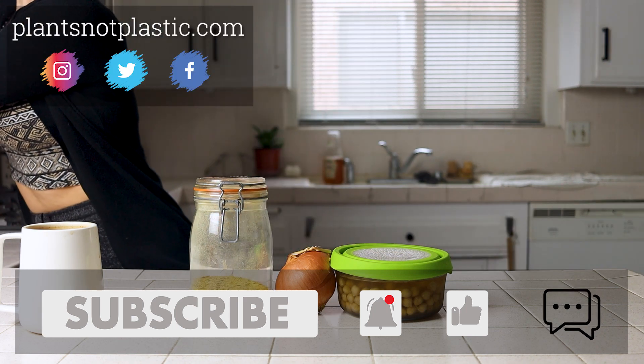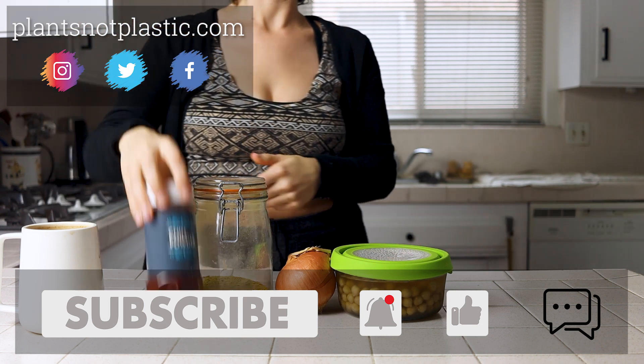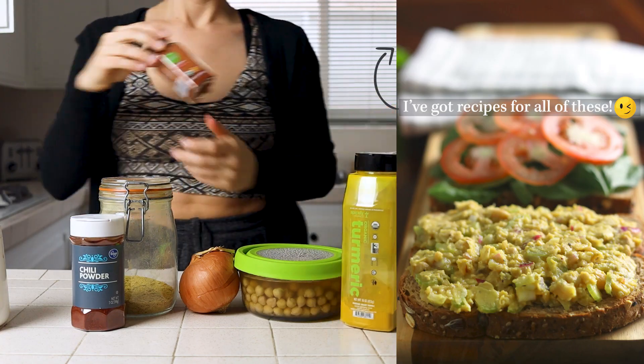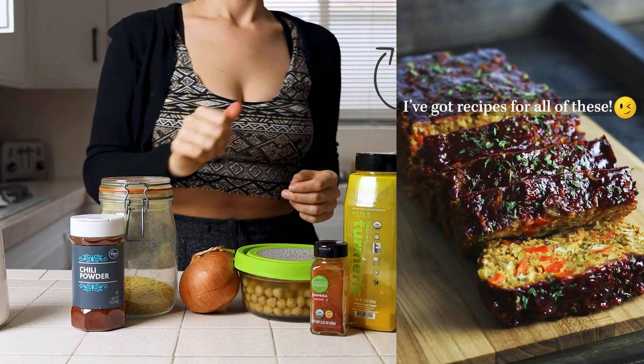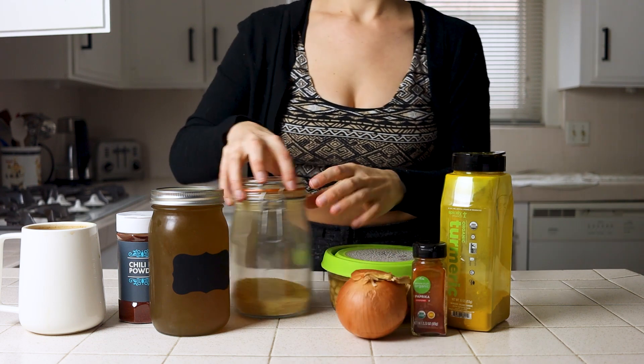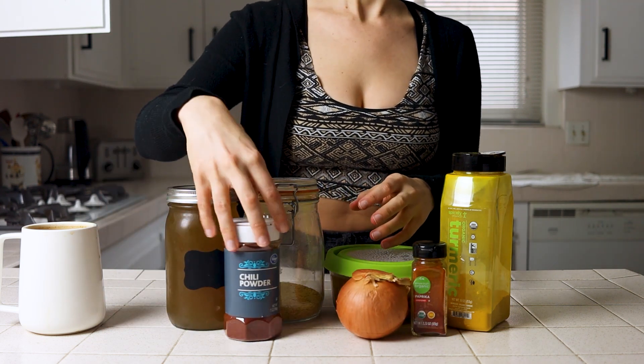Chickpeas specifically can be used not just as an addition to savory meals like curry and chili, but they can also be turned into vegan tuna salad, vegan meatless meatloaf, hummus, a variety of desserts including loaves and cookie dough, and today we're turning them into a great breakfast to replace the traditional scramble.